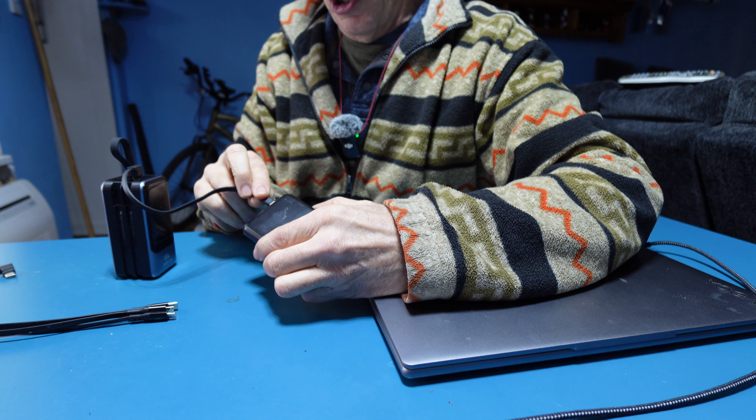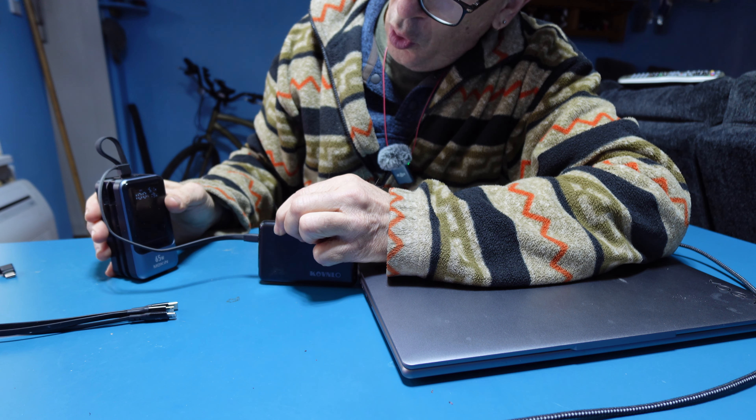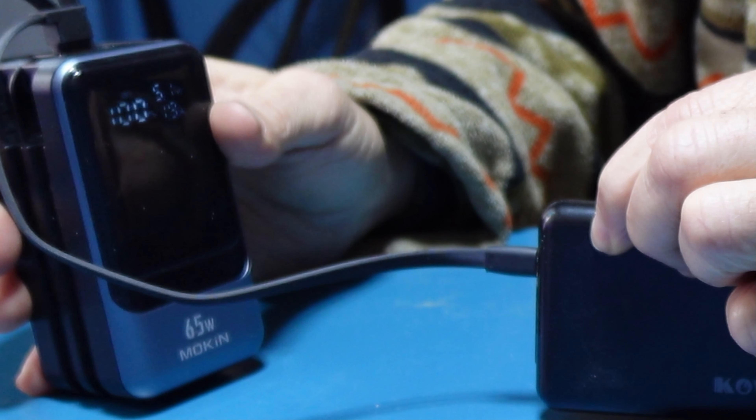Power banks that need to be charged via this power bank — you can do so. It transfers at 1.9 amps and 9.1 volts.